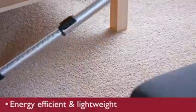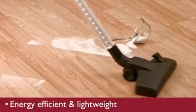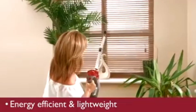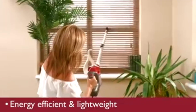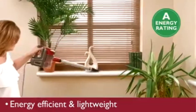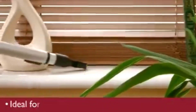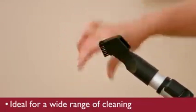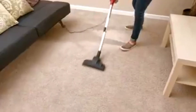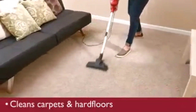QuickVacLight, an energy efficient, lightweight alternative to cleaning. With its A energy rating and compact size, the QuickVacLight is ideal for a wide range of cleaning applications, such as cleaning your carpets.